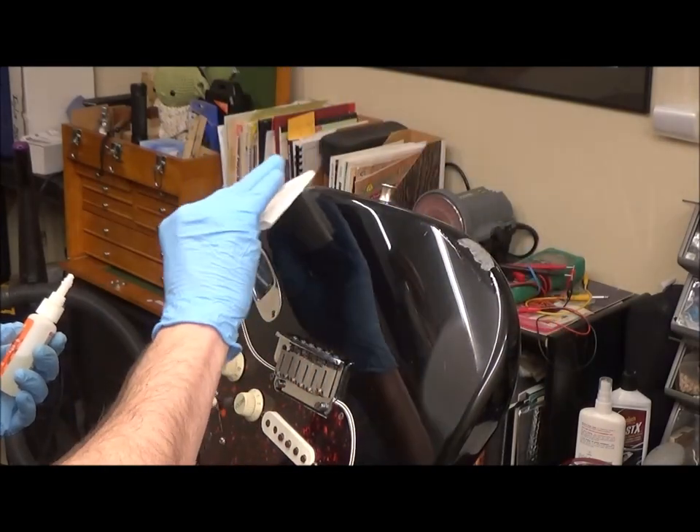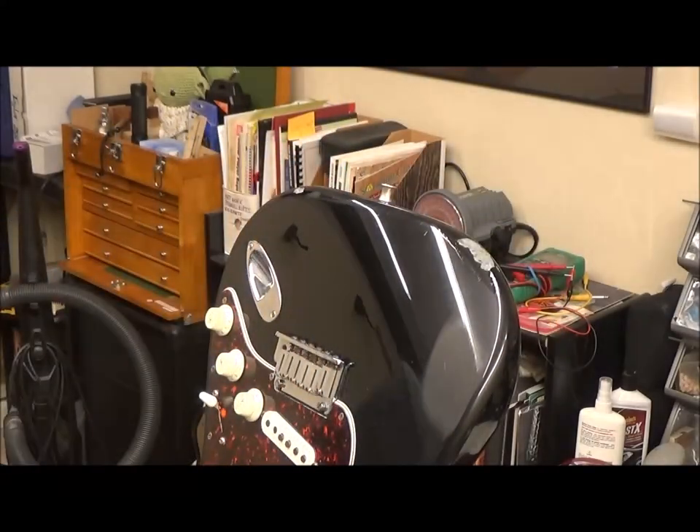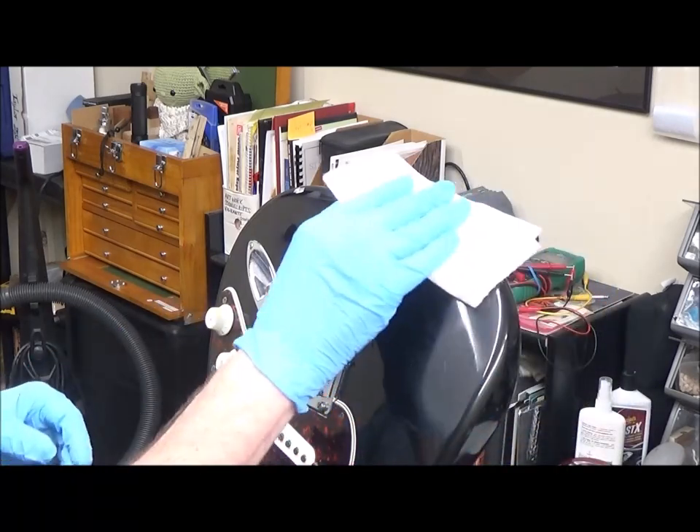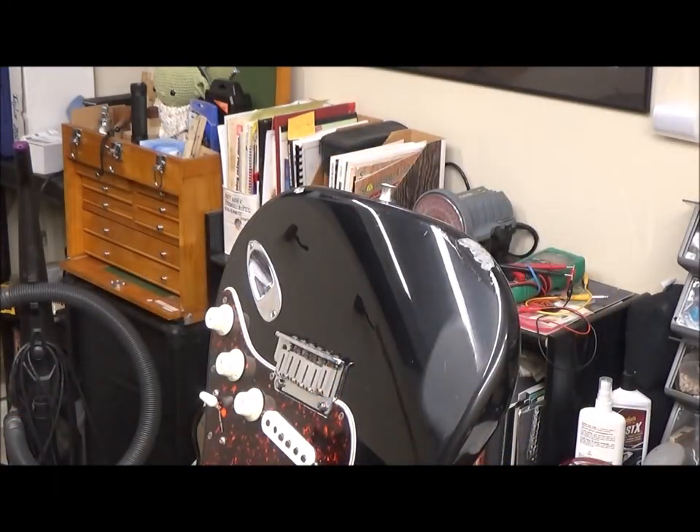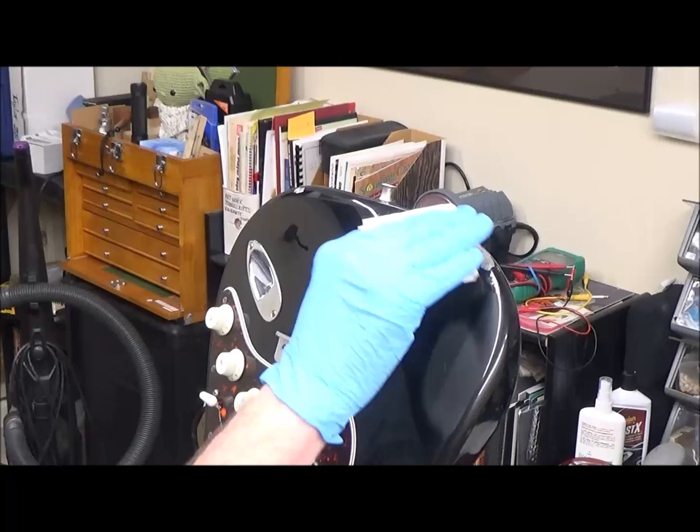Then I wipe, then I wait, then I accelerate. Total of nine coats, and then I wet sand again — 600 through 1500. Then I get ready for some color.